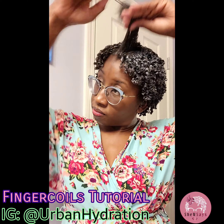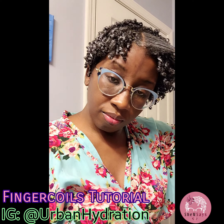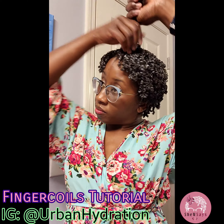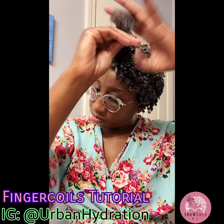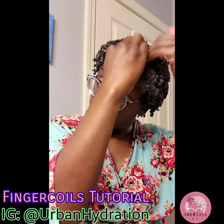So now let me get the rest of it done. Here is the back — I worked pretty quickly. This took about 45 minutes. The more you do it, the faster you get at it. And because I did small sections, they don't have to be perfect.